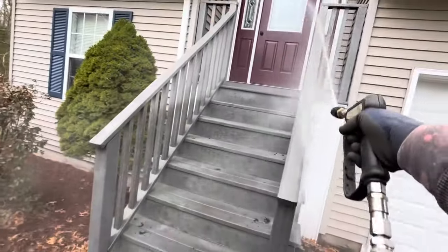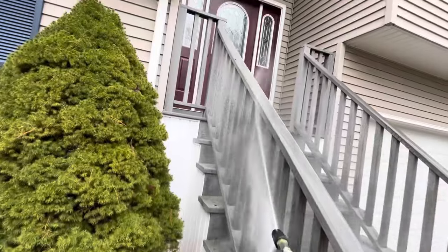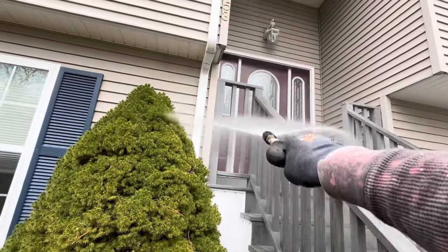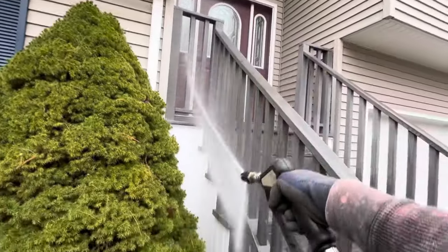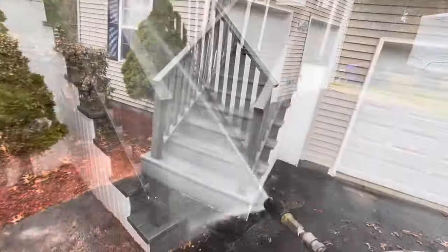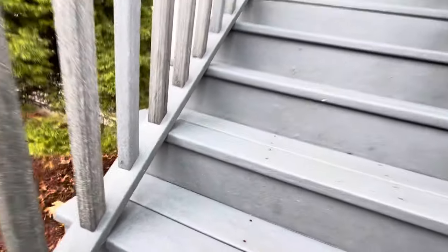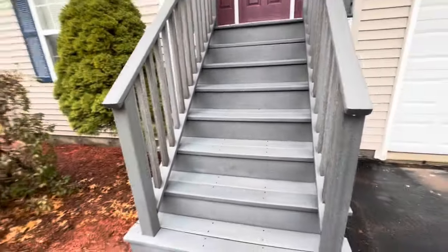So let me get some SH on here, let it hang out. These usually come back pretty easy with a little bit of dwell. Much better.